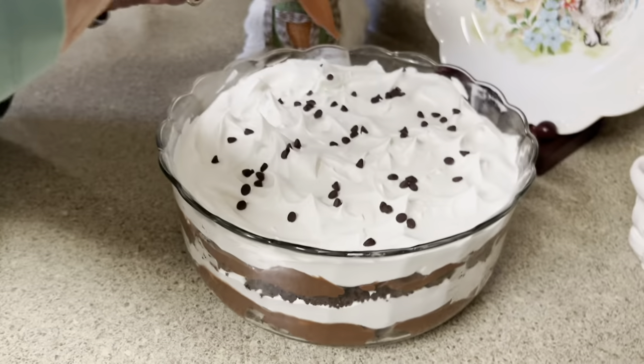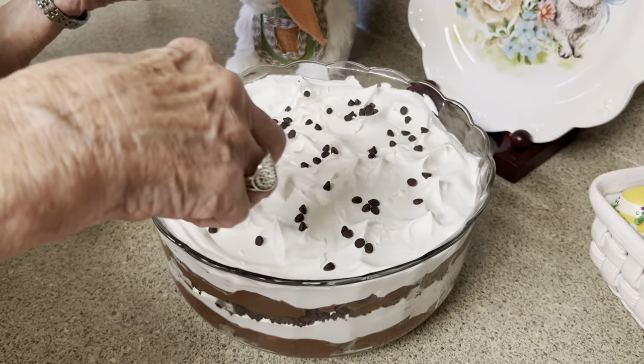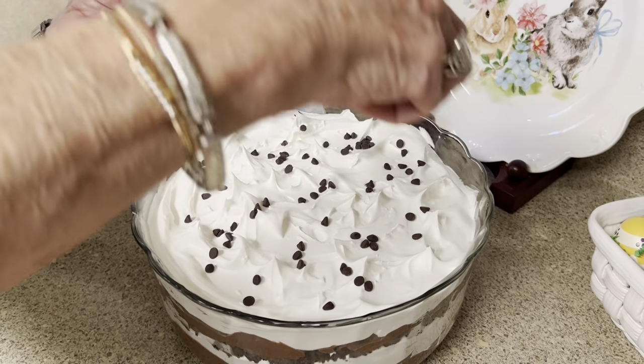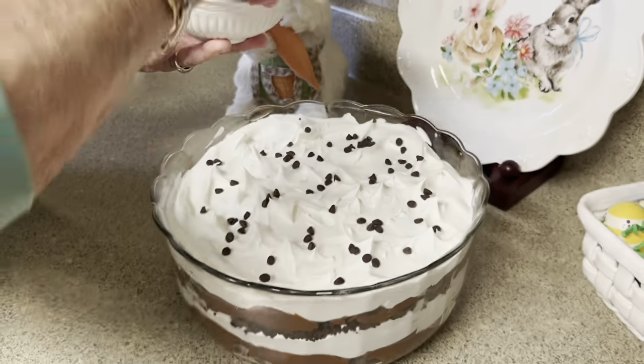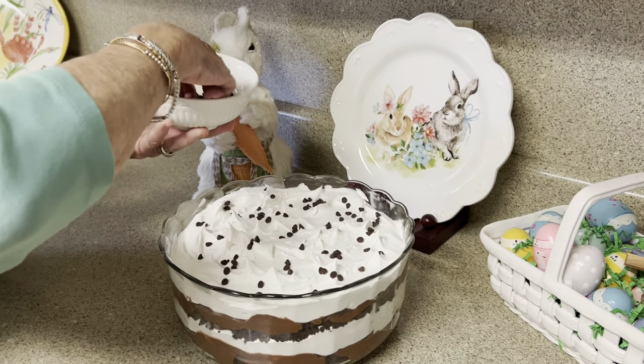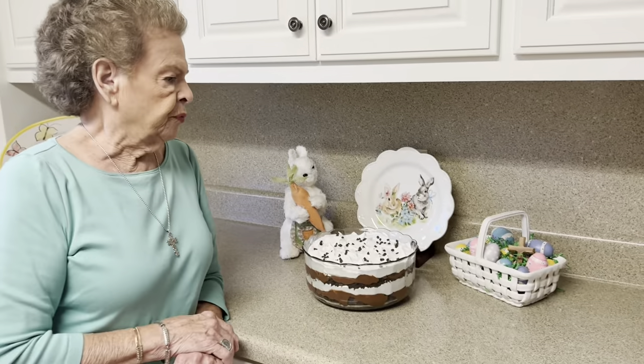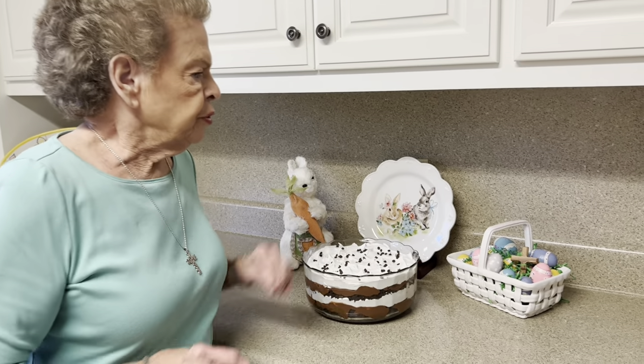Oh y'all, it looks so pretty. And you can even use different flavors of brownie. You can just get creative — do whatever you like. This is just one of those desserts you could go crazy with and make all kinds of layers. Y'all, that is a beautiful dessert.